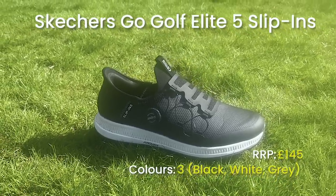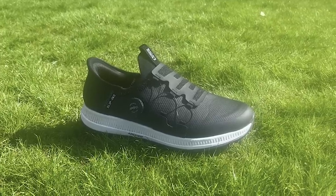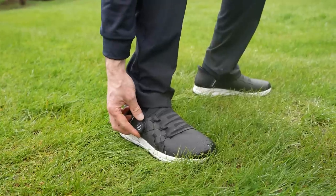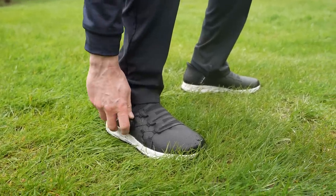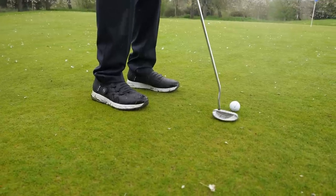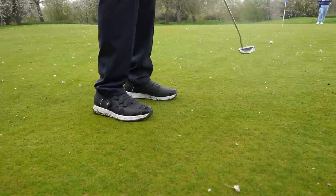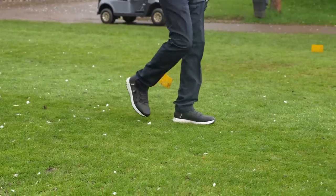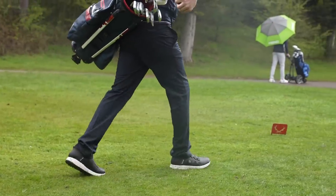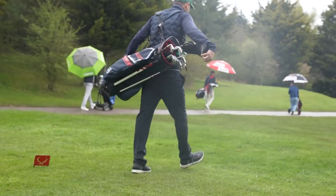The Skechers Go Golf Elite 5 Slip-In is a really unique option. The key highlight is the hands-free slip-in technology — the heel allows your foot to slip in without touching it — and paired with the twist-fit dial instead of conventional laces, you barely have to bend down. It also features ArchFit technology throughout the midsole, which raises the arch to spread weight more evenly, reducing foot fatigue after a round. It's a bit of a weird sensation at first but genuinely effective — tested it last year in the Hyper 5.